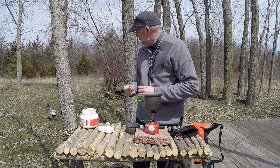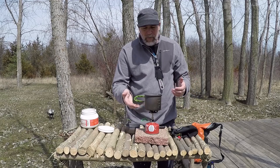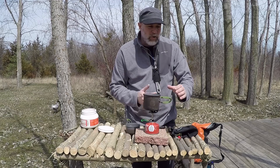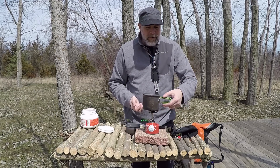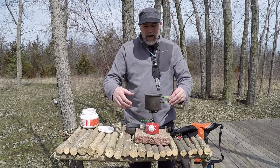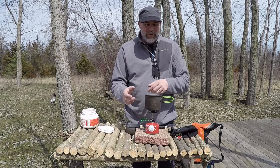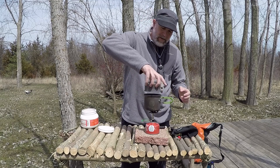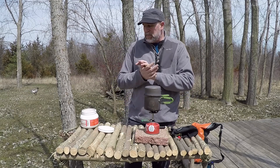One thing I learned about this stove is how the rubber will melt. So I find where the wind is blowing and I turn the pot handle towards the wind — that'll keep it from melting all this plastic. Before I would set it and the flame would blow up and actually melt it. I'm going to put a lid on just to help, and see how long it takes to boil.